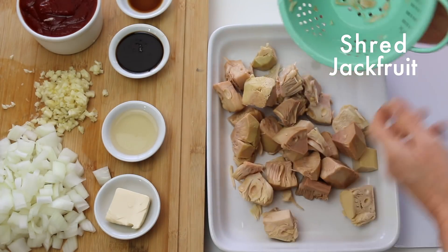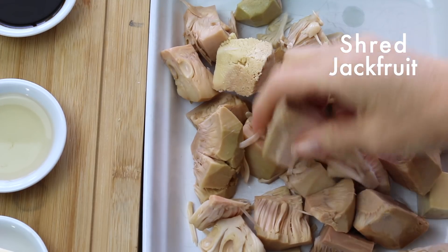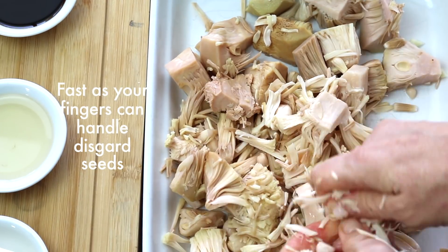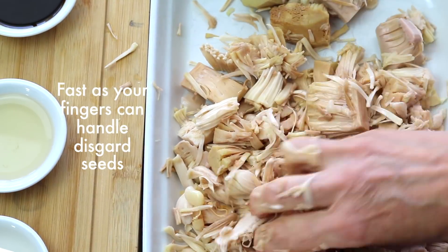Let's begin by shredding our jackfruit. I use my fingers, but you're welcome to use a fork. Remove the seeds and discard. Continue shredding until it's the consistency of pulled meat — but obviously not meat.